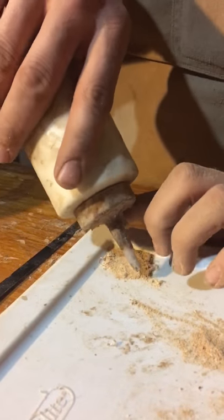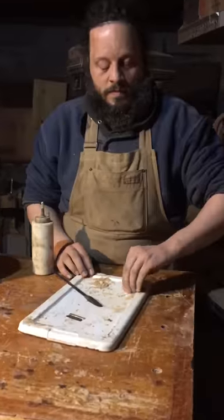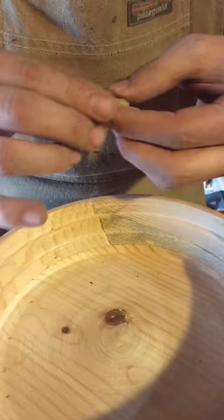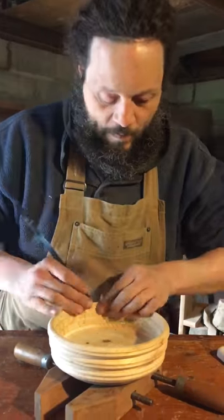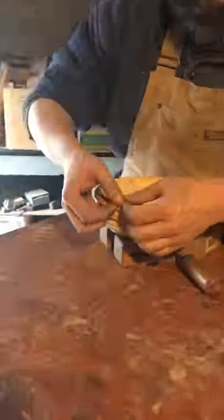When the putty is about the consistency of sticky cookie dough, press it firmly into the crack. Let dry at least three to four hours.